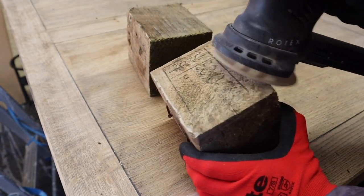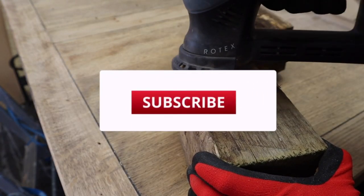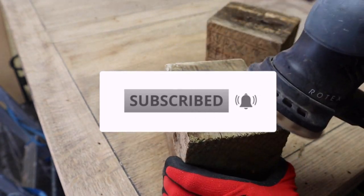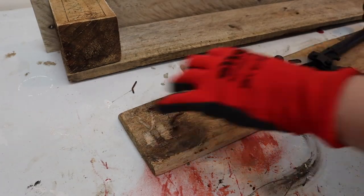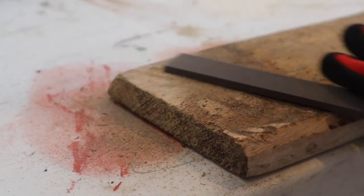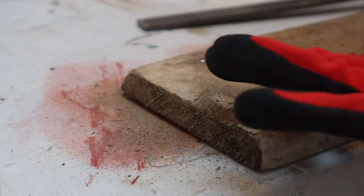To create the box that would hold the paintbrushes, I also needed two of the wooden blocks that were holding the palette together. As I wanted to keep some of the original character, instead of pulling the nails out I actually hammered them further in so it would be more visually interesting. Then I used bolt cutters to trim them close to the wood and a file to get them flat so they wouldn't catch on anything. I had to wear ear defenders while doing this because it made such a terrible noise.